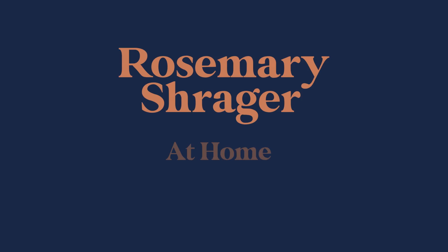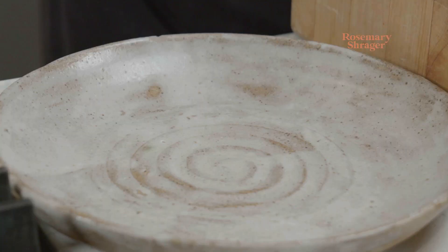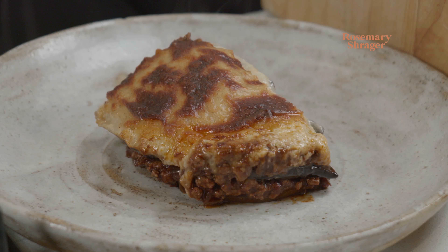Welcome to Rosemary at Home. I'm very excited because you're in my kitchen — I'm going to be making moussaka. We're going to do moussaka with lamb, but you can do it with beef or lamb. What is important about a moussaka is the depth of flavour. You've just got to be patient with it, but it's worth doing, and it freezes like a dream. It really does.